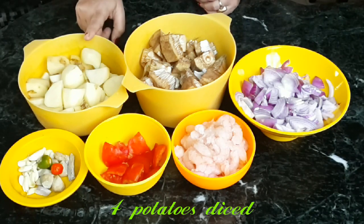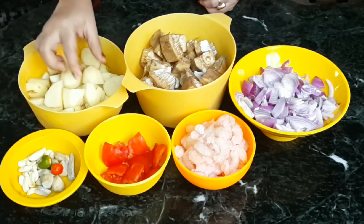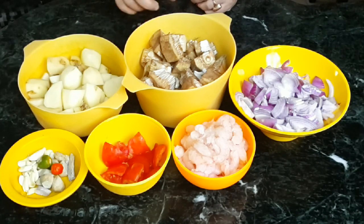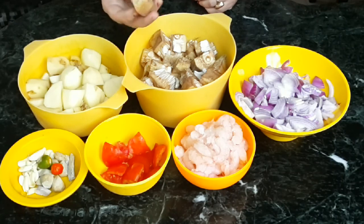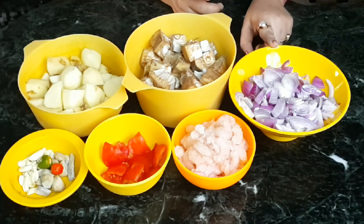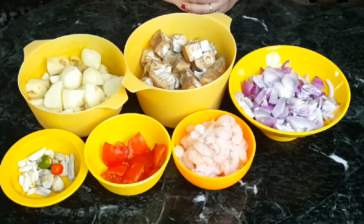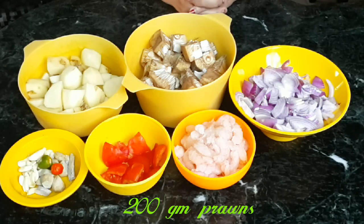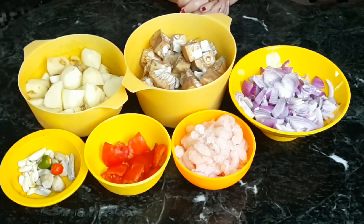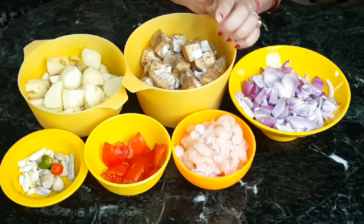I'm using four diced potatoes cut into small pieces so they get nicely fried. Everything is cleaned and chopped. I'll pressure cook this so you don't have to worry whether it's cooked or not. Four onions chopped. I'm using prawns, but if you want a vegetarian version, just omit the prawns.